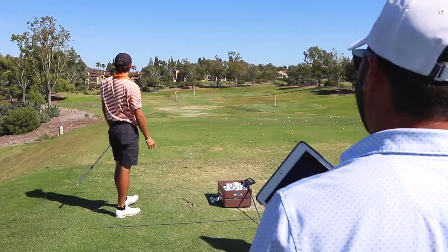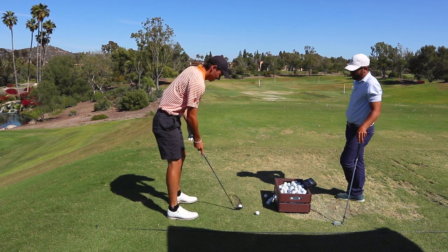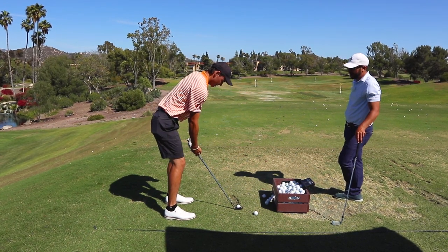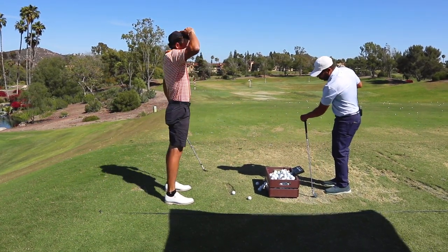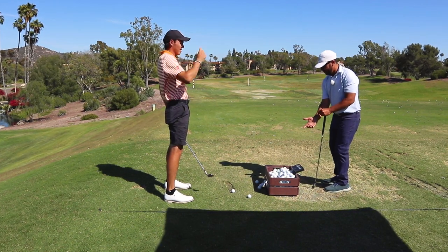That was so good, dude. The one big thing that we worked on with the wedges — remember shortening the arm swing? Keeping it a lot... turning my shoulder down. Turning the shoulder down more and then getting the arms more connected and not feeling the arms get wrapped behind you as your shoulder got flatter.